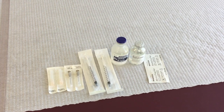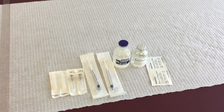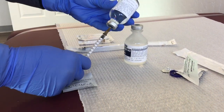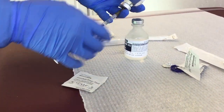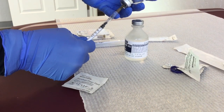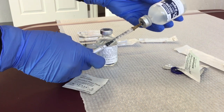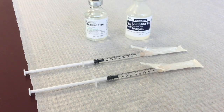First, prep the syringes for the injections. Each syringe is filled with 0.5 milliliters of bupivacaine and 0.5 milliliters of 2% lidocaine. They are 30-gauge insulin needles and 1 inch long. No need for anything bigger, and you can even go smaller than this.